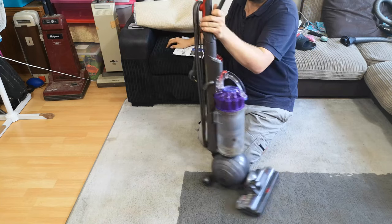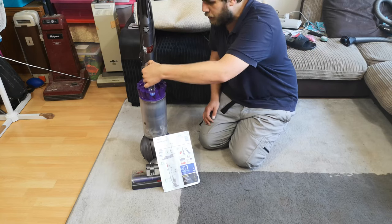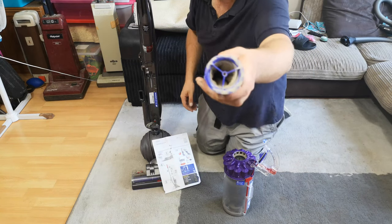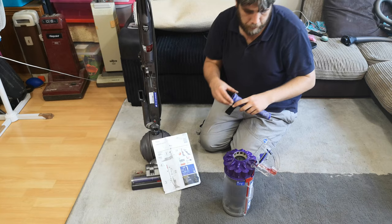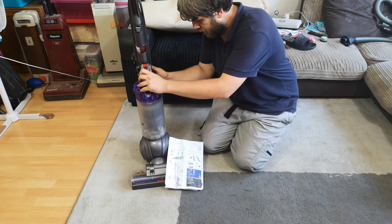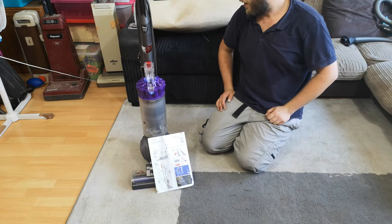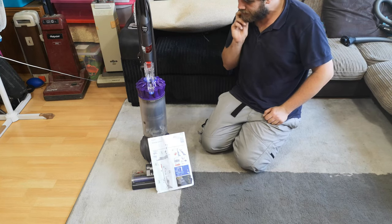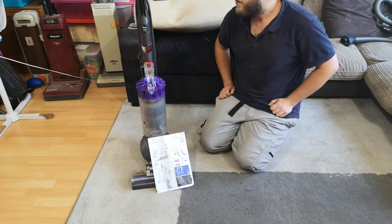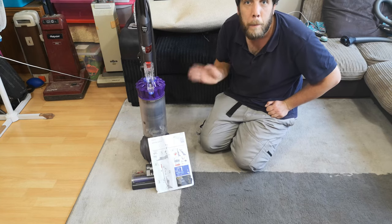10 pound Dyson, virtually — just needs a set of tools. Let me show you the filter, which is very, very dusty. So yes, this one won't need much at all — just the tools, which I'm sure I can pick up quite cheaply. Next time you see this, hopefully it'll be looking like new, working like new, and being sold. Thank you very much for watching — see you soon, bye bye.